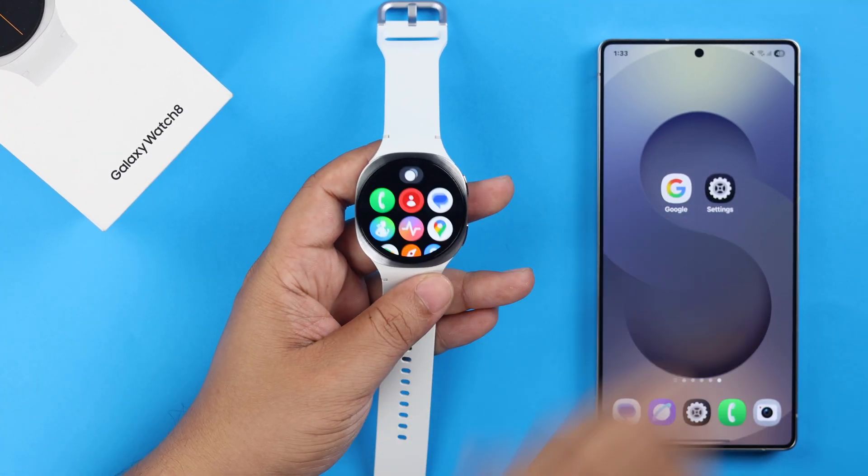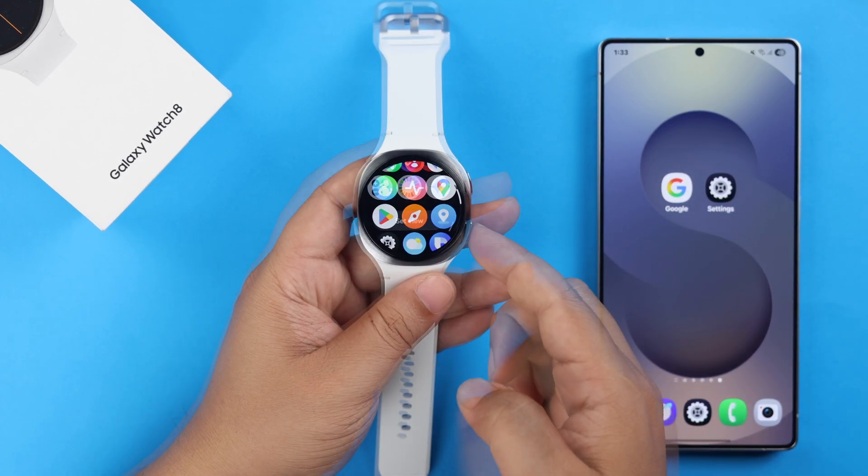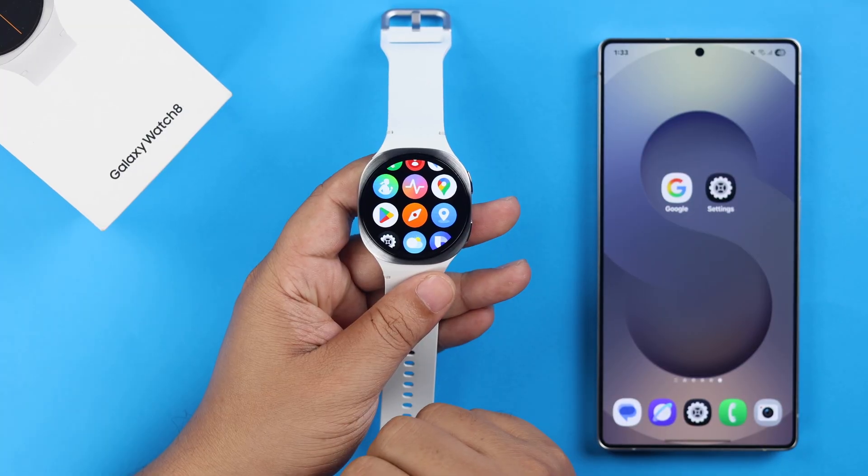Swipe up your watch screen and as you can see, there are a bunch of pre-installed apps already in here. If you want to install more apps, just open Play Store.